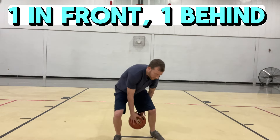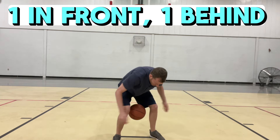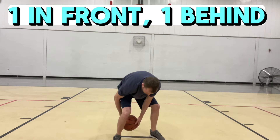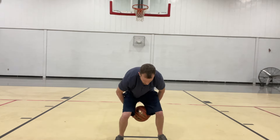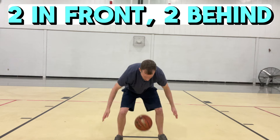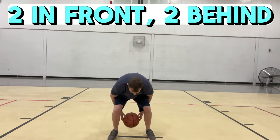Start off and go ahead and let it bounce once. Once you get good at this, don't let it bounce — catch it straight in the air. That's one in front, one behind. Then two in front, two behind. Let it bounce once and then catch it straight in the air without letting it hit the ground.